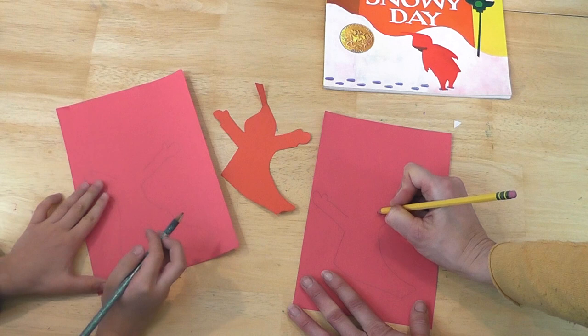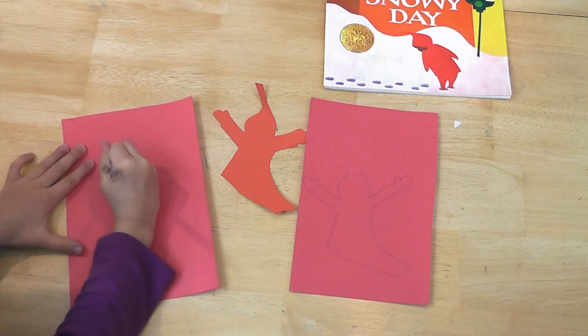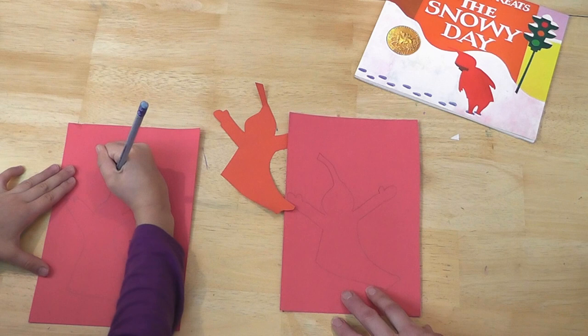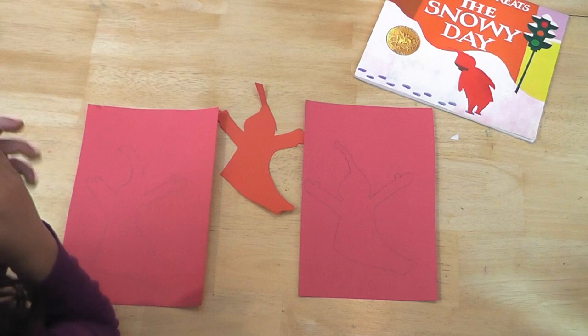His snow suit is fluffy. Now we need to do his head, which is shaped kind of like this — not quite a circle. If you notice in the story, Peter has a fun snow suit with a great top on it, so we really want to make that fun top. That's what makes it look like Peter — then we know it's him. And that's how we're going to draw Peter in the snow. The next step is cutting these out, so we're going to fast forward through us cutting out our Peters.